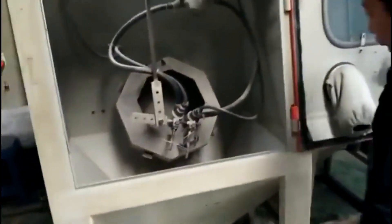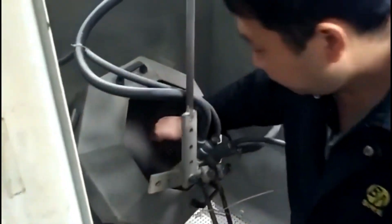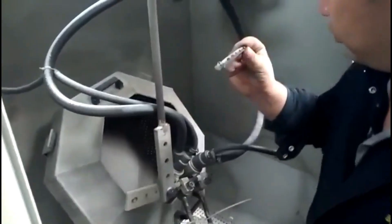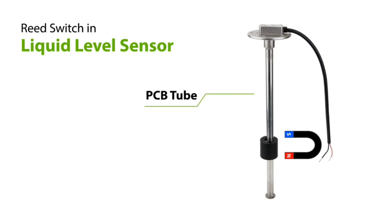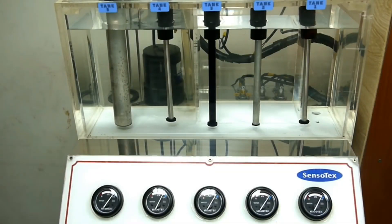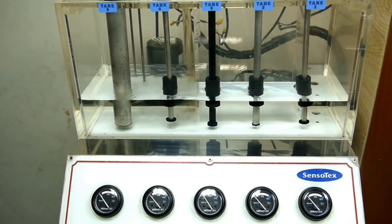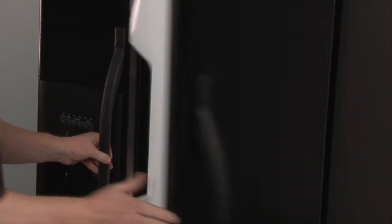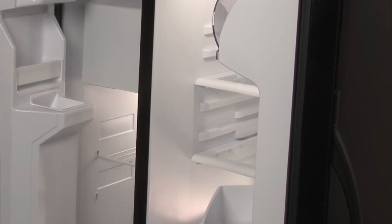Reed switches are used for safety in some devices such as food processors — the device won't turn on unless a lid is shut or another safety precaution has been taken. They are also used in automotives, where common uses include sensing door positions, speed, braking, and fuel levels. In refrigerators, when you open the door the light turns on, and when you close it, the light turns off.